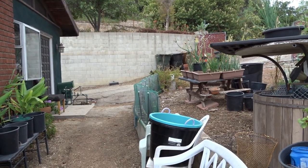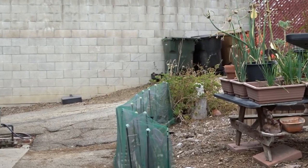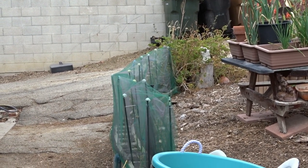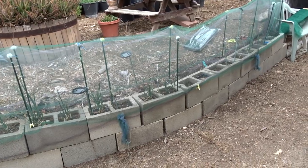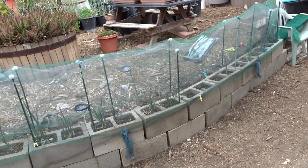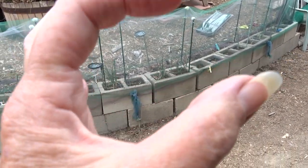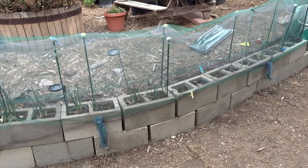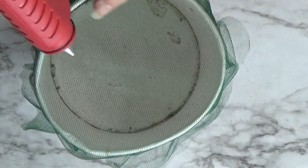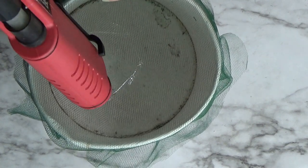This job — which could have included removing the old tulle — literally took me about three minutes. Now they're protected; I can get some more baby walking onions in there and not worry about it. I hope this gives you an idea on how to fix your tulle. If it's just a little hole, just staple something on. And if you don't have a stapler, you can even patch it with a glue gun — it glues really well, I've done it.